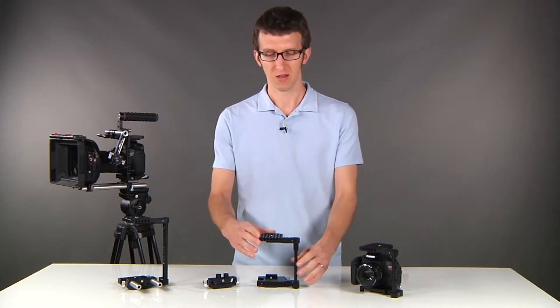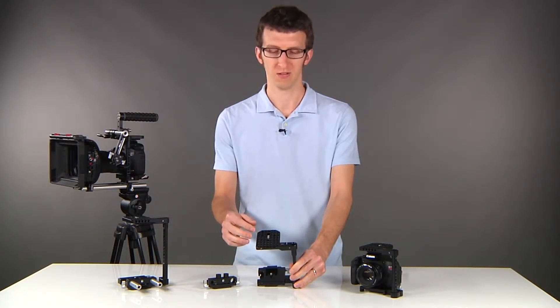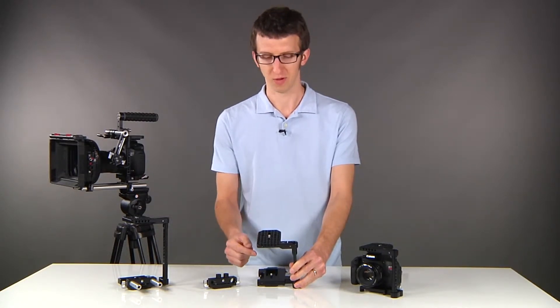Some of the nice features about this are that it's covered with mounting points in quarter-twenty and 3/8 for mounting accessories. It also attaches by three points of contact.